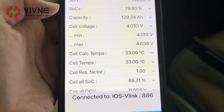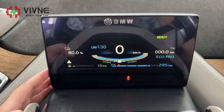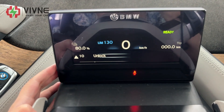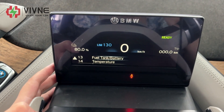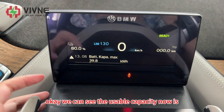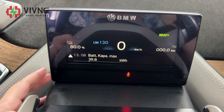Let's check the header menu and check the usable capacity. We can see the usable capacity is now 39.8 kilowatt-hours. It looks great.